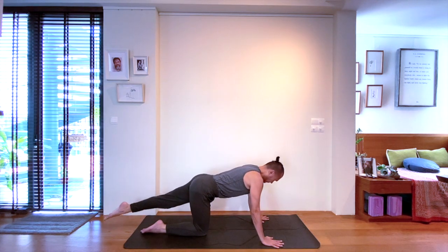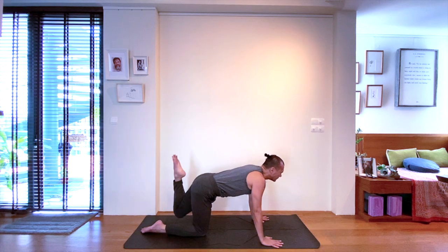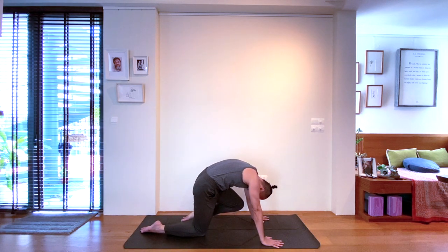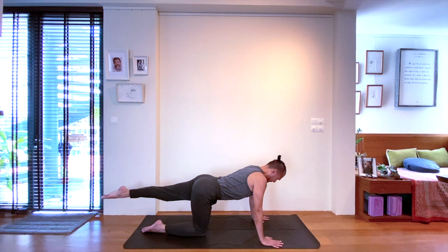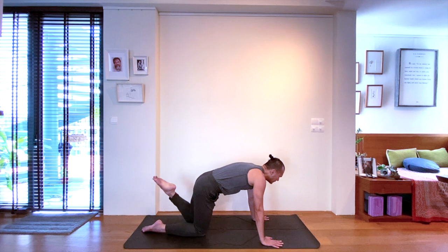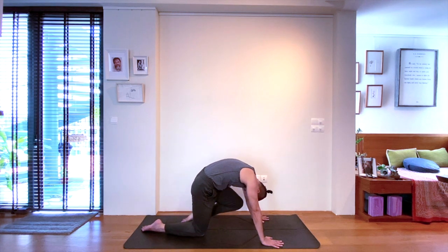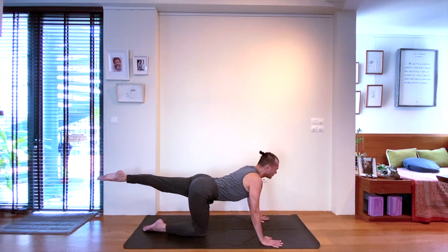Next, inhale — start to lengthen that left leg back. On the exhale, create your tuck by bringing the left knee into the chest. As best as you can, avoid the left foot touching the mat. Inhale, send it back again. Exhale, tucking that left knee to the chest. One last time — inhale to find that length as you lift your left leg, avoiding lifting your left glute.